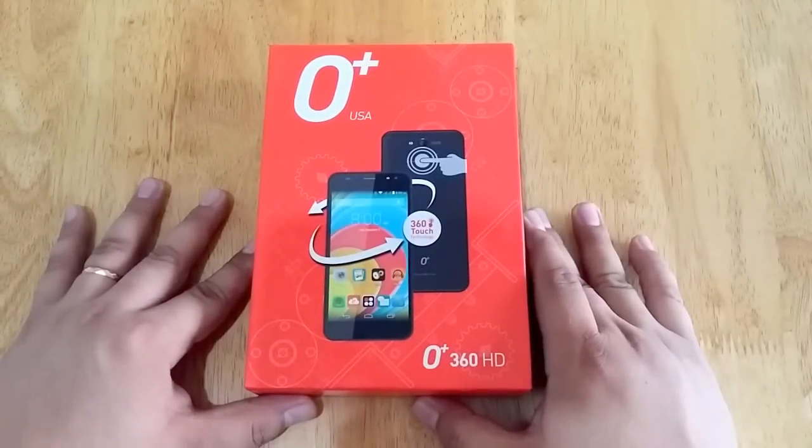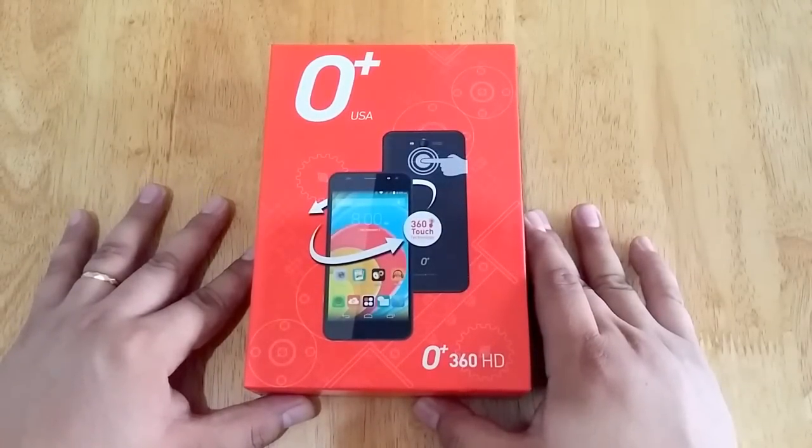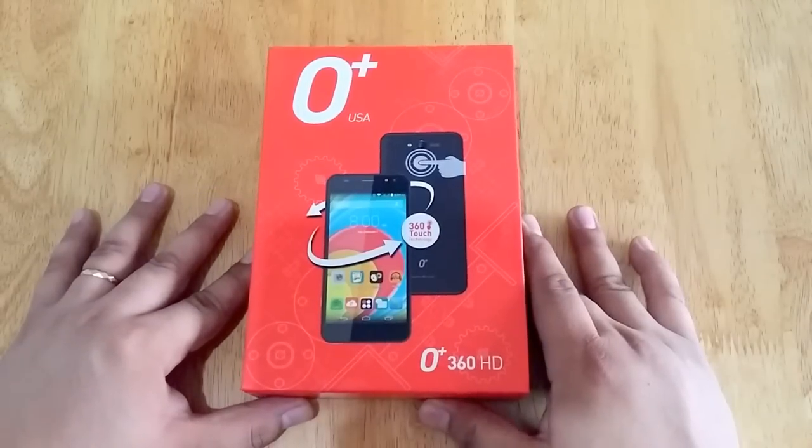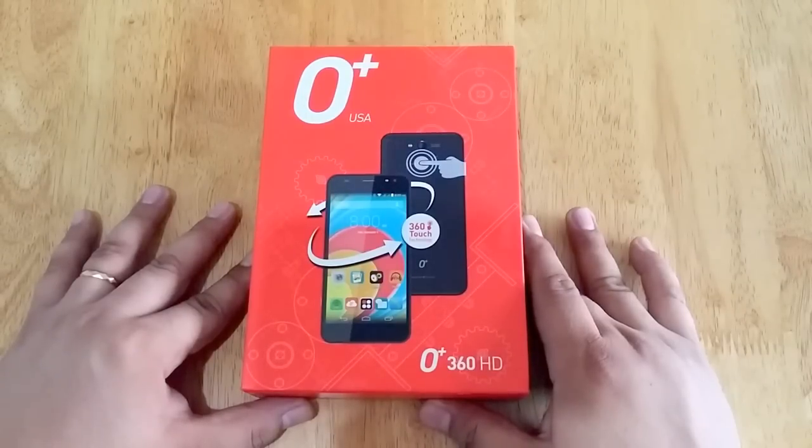Hi, I'm Ranji of Technogadget, and we are here for the unboxing of the latest smartphone from Oplus USA. This one is the Oplus 360 HD. It features a 5-inch HD display powered by a 1.3GHz quad-core processor coupled with 1GB of RAM and 8GB of internal storage. This belongs to the 360 family, which has a back-touch technology that allows you to navigate the phone interface as well as take photos using the back-touch panel.